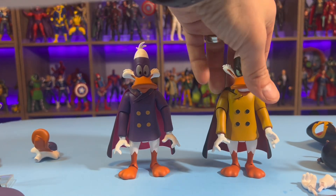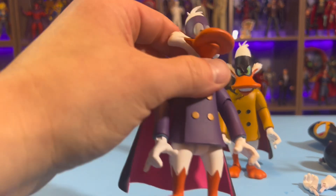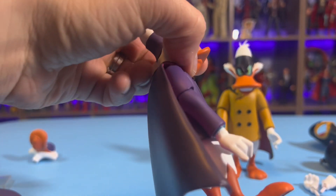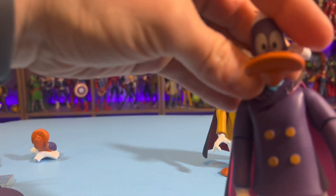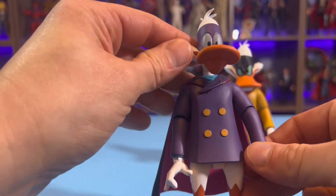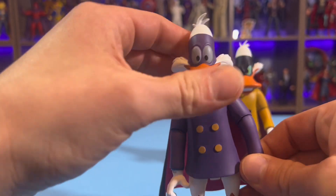And we'll take a closer look at Darkwing here. I got lucky on the paint apps here too — the eyes are good. It's the exact same body, just a different color scheme. And he kind of just comes with a neutral expression on him.